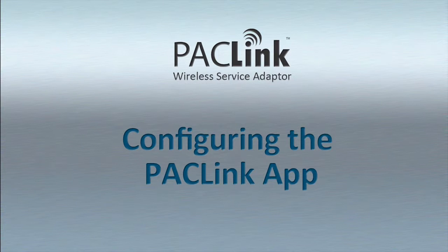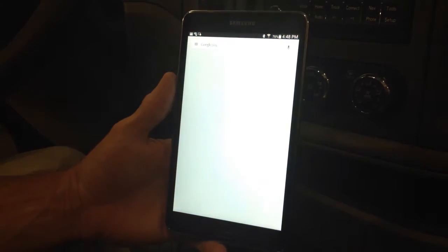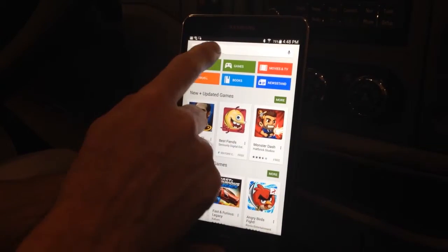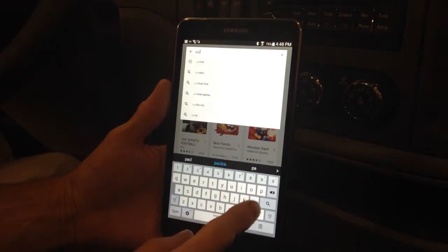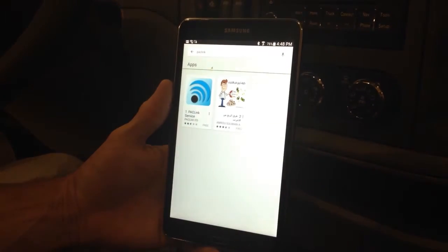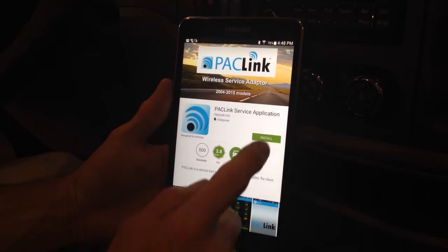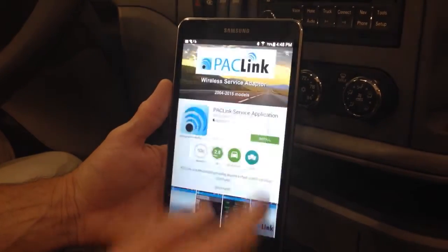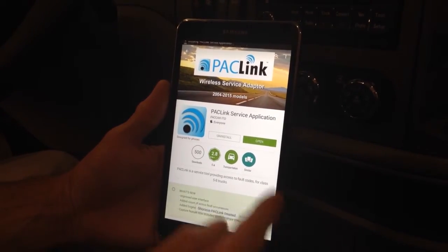To download and install the PackLink app, select the Google Play Store by clicking on the Play Store icon on your Android device. Search for PackLink in the search bar. Click on Install, Accept, and Open Application.